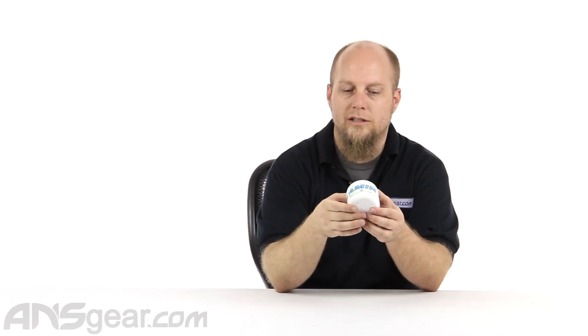So if you need a ton of grease or a smaller amount, you can get this in a smaller size as well. But if you do a ton of work on guns — like servicing a whole team or whatever it needs to be — get this one right here: Vitamin G synthetic marker grease in the four ounce tub, the Technician Series in bulk. It's available through the website. Order yours now through ansgear.com.